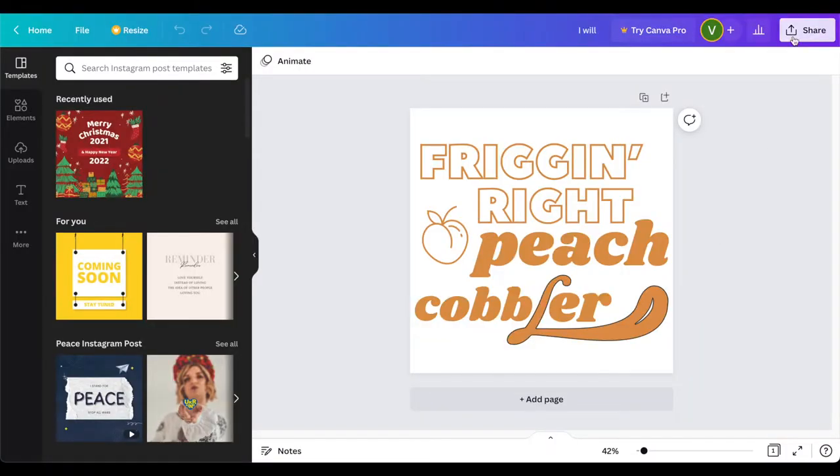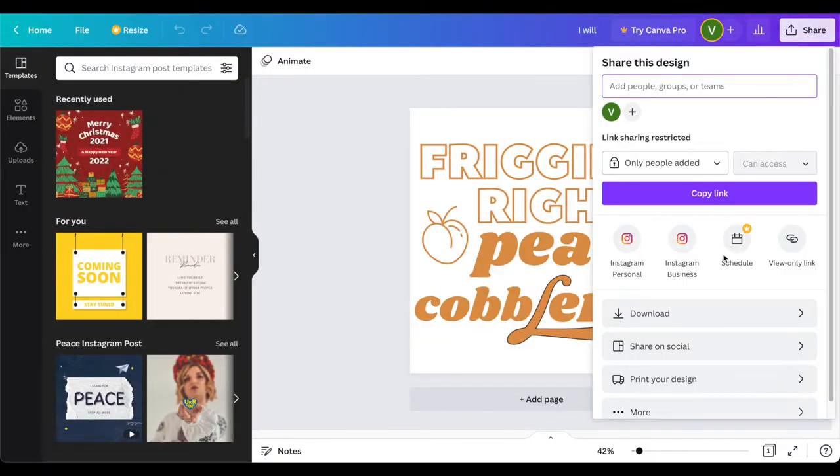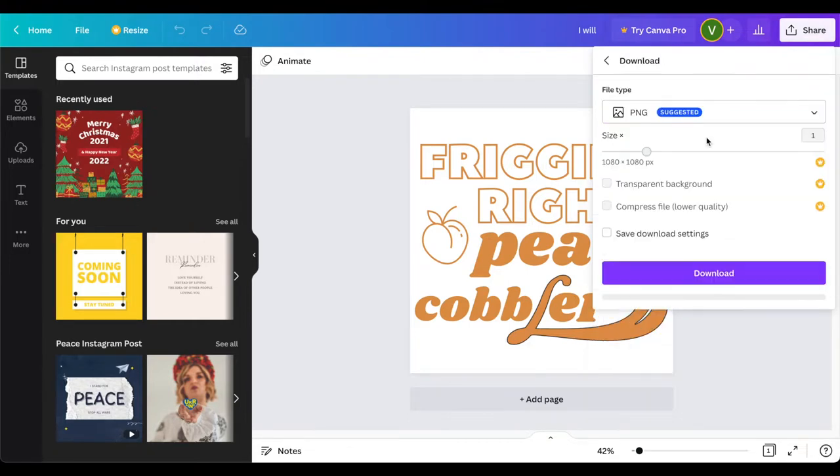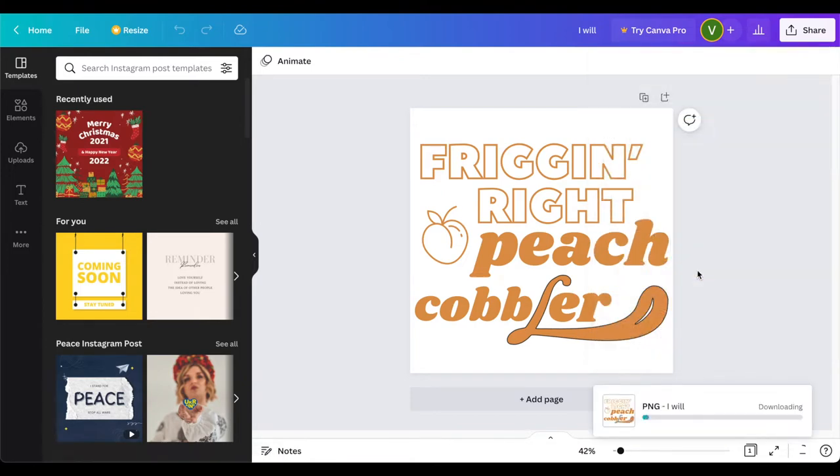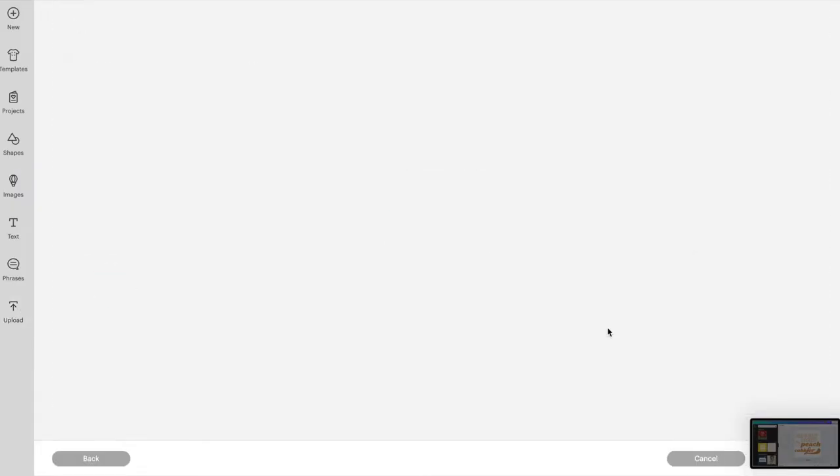I created the design for this shirt in Canva, which is a free online platform. It's super user-friendly, and I highly recommend it if you're looking to create your own designs. I saved it as a PNG file and then uploaded it to Cricut Design Space.